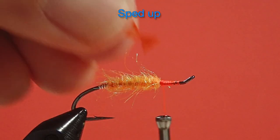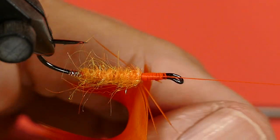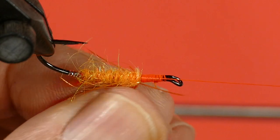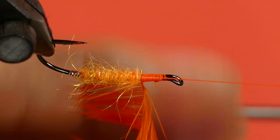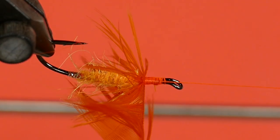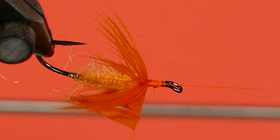Now for the hackle. Fold the barbs over and pinch them against the quill. This is why I love this material — this Chickaboo hen — because this stuff folds so well and wraps on so well.